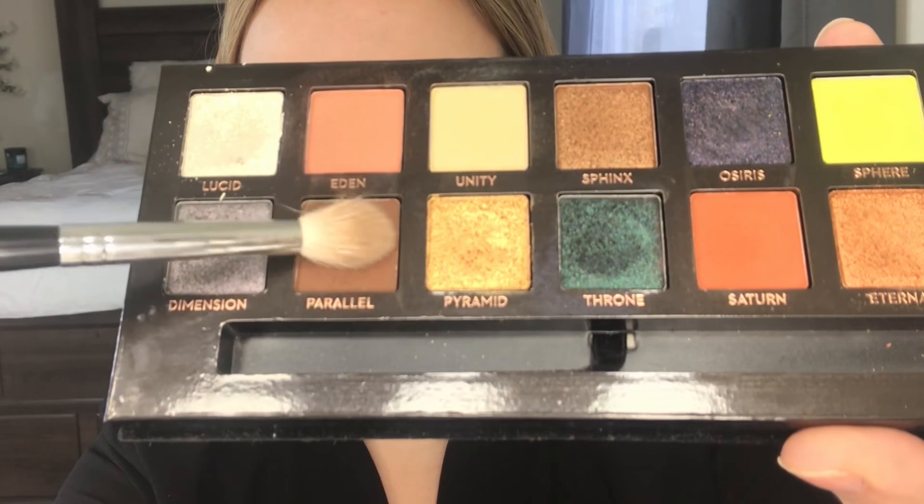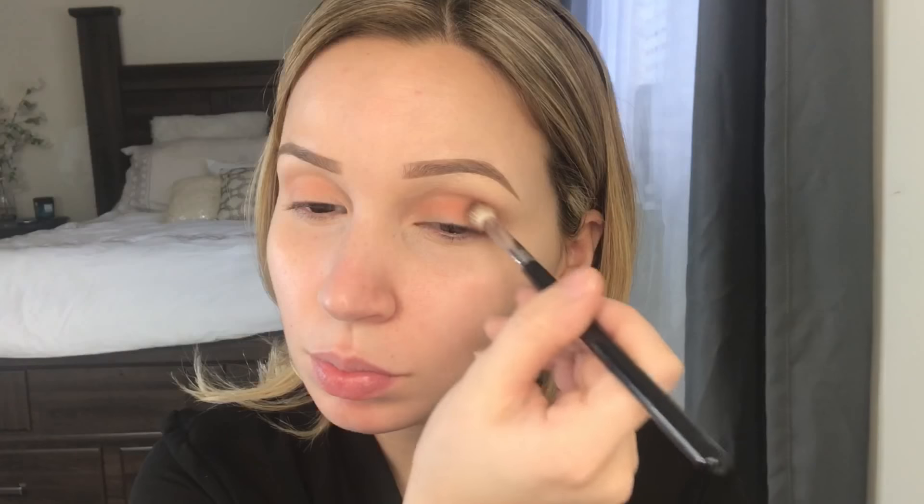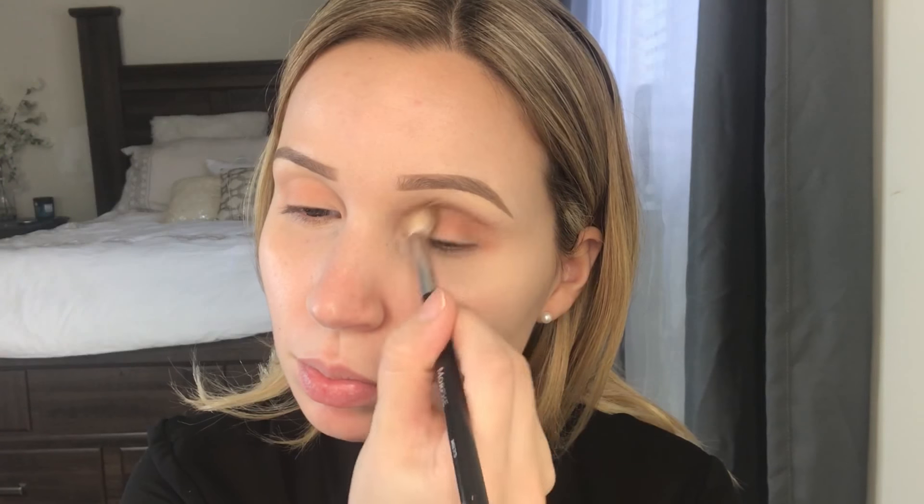Next I'm grabbing the shade Parallel and with a fluffy brush I'm placing this in my crease using back and forth motions, right over top of the color Eden that we placed first. Using that same shade, I'm also placing this on the lower lash line.